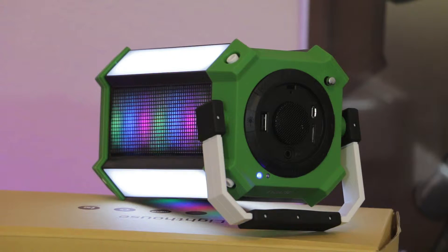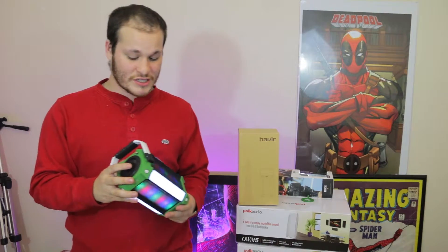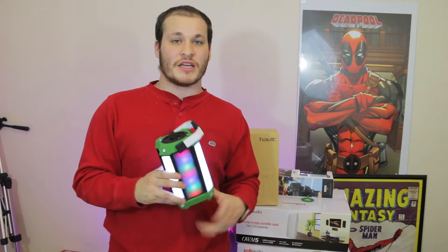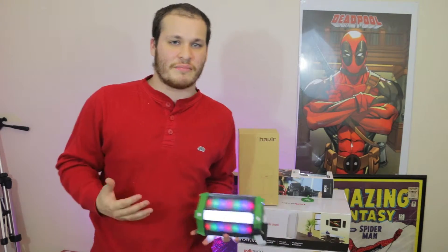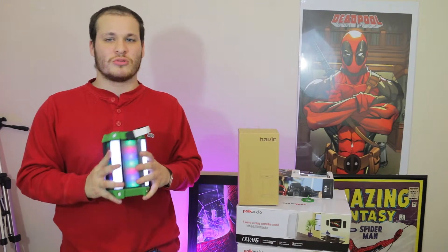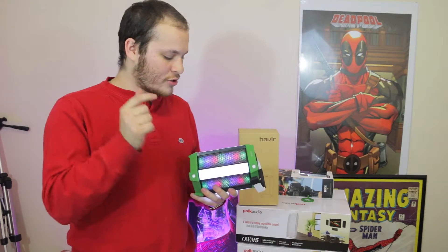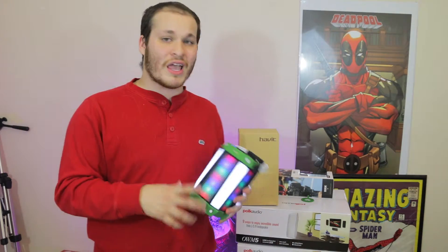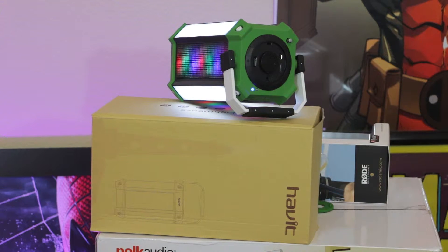Overall I really enjoyed using the speaker. It's got a lot of different modes including FM, AM, and all the different inputs. I felt like the music quality was pretty solid — the bass is a little low, but I was able to enjoy all different types of music, and I do like the lighted features.